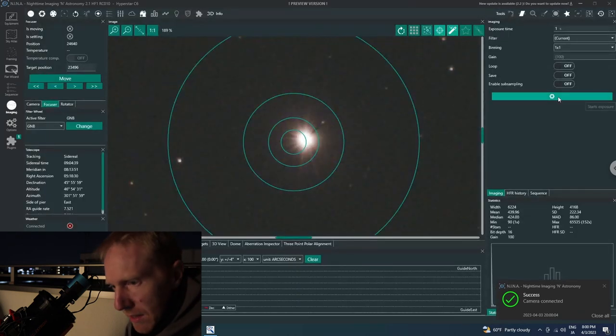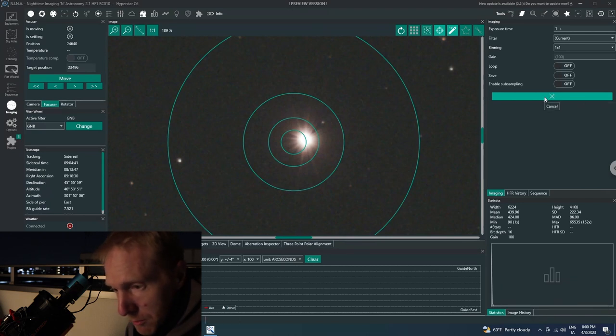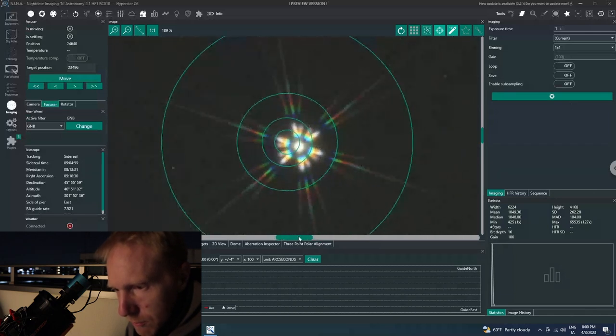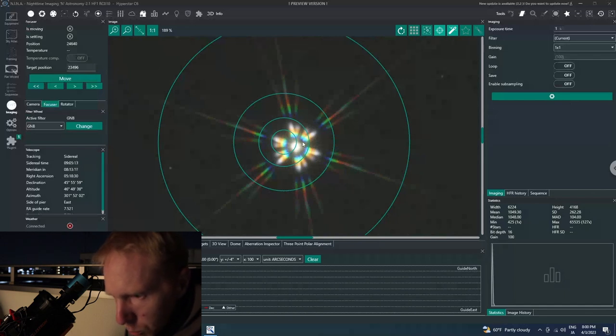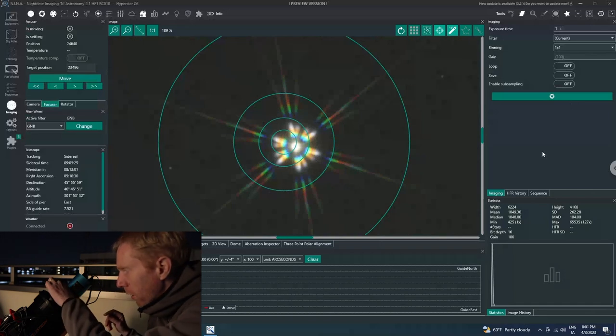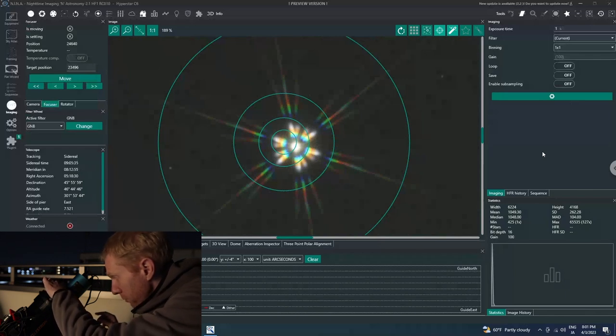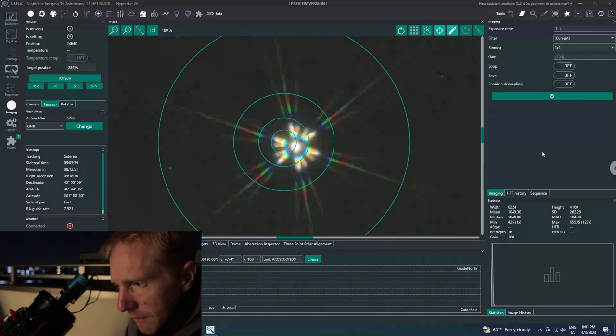Let's look at Capella with the tri-Bahtinov mask on. We see a nice result — this is the type of image the tri-Bahtinov mask gives us, and it is extremely sensitive to collimation issues. The spikes should all be centered. These two here are not quite centered, and this one spike in particular is the worst — it's not quite centered compared to the rest. I'm going to try the screw that controls it.